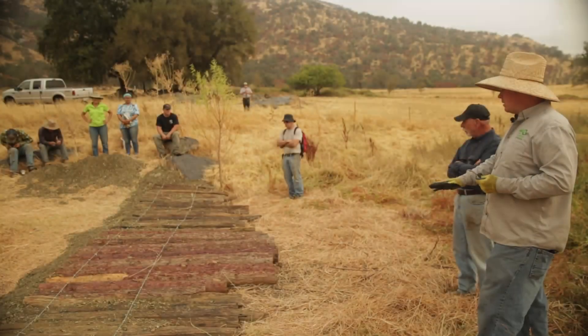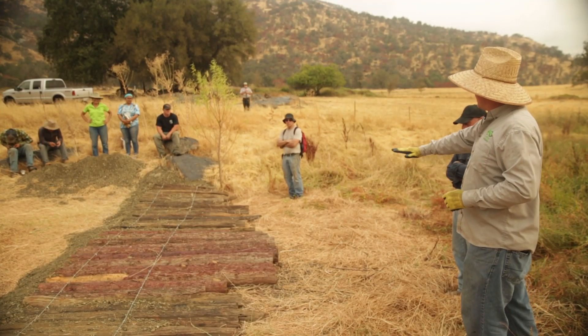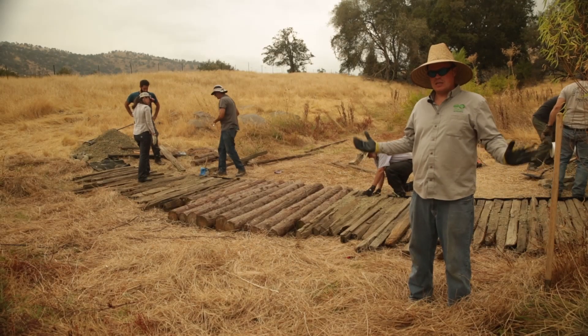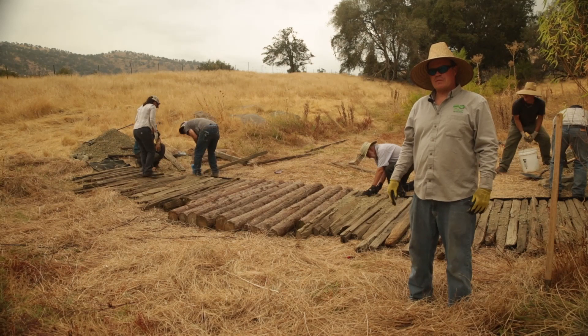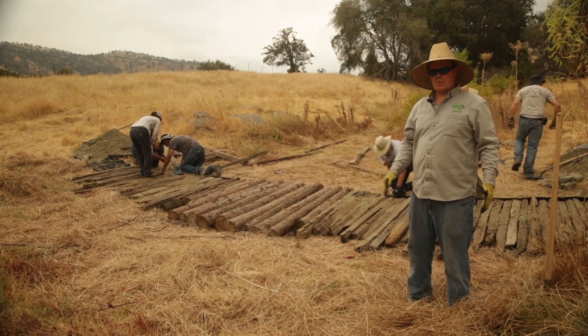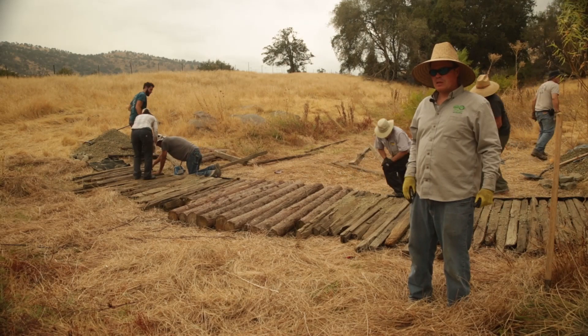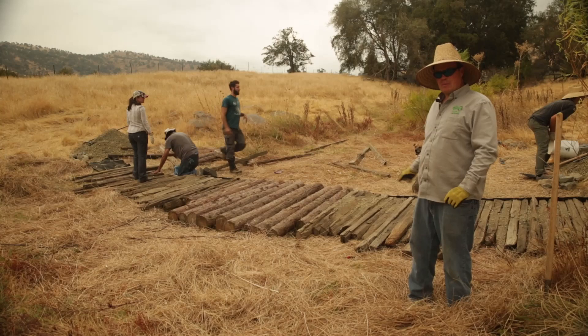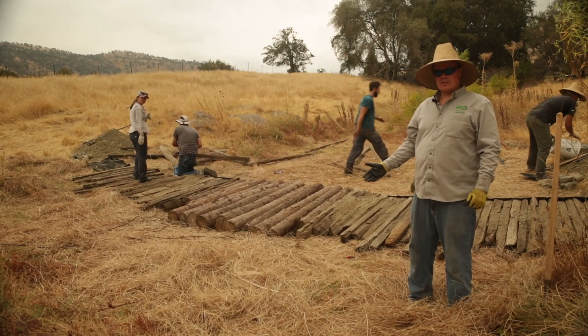One of the things done really well was achieving good contact between all the logs and the soil surface underneath. We're in a vegetated swale portion of the channel coming down an alluvial fan. This is the area of the channel that's widening and opening up, so we're putting in a grade control structure — a log mat — a grade control built out of logs.